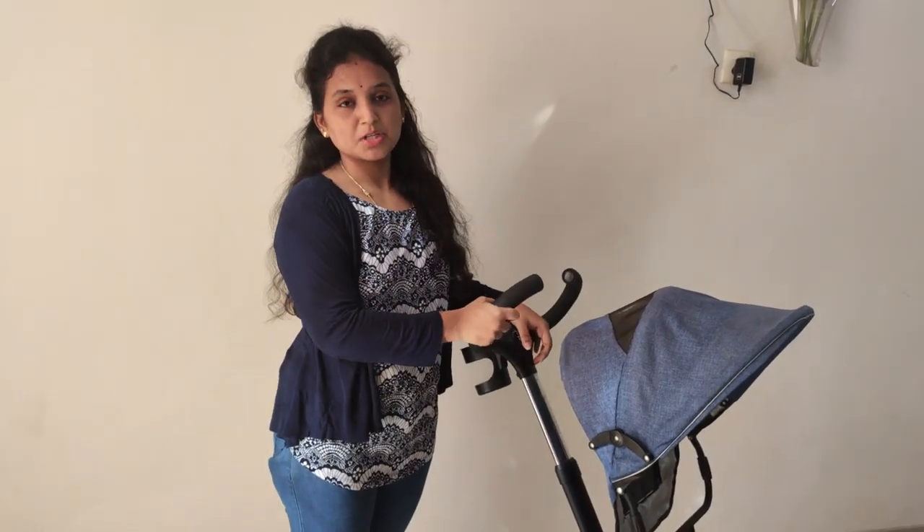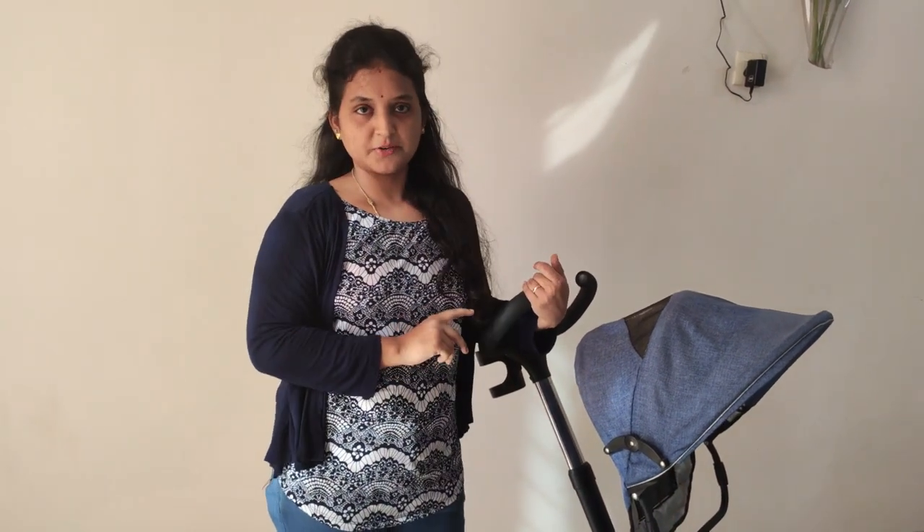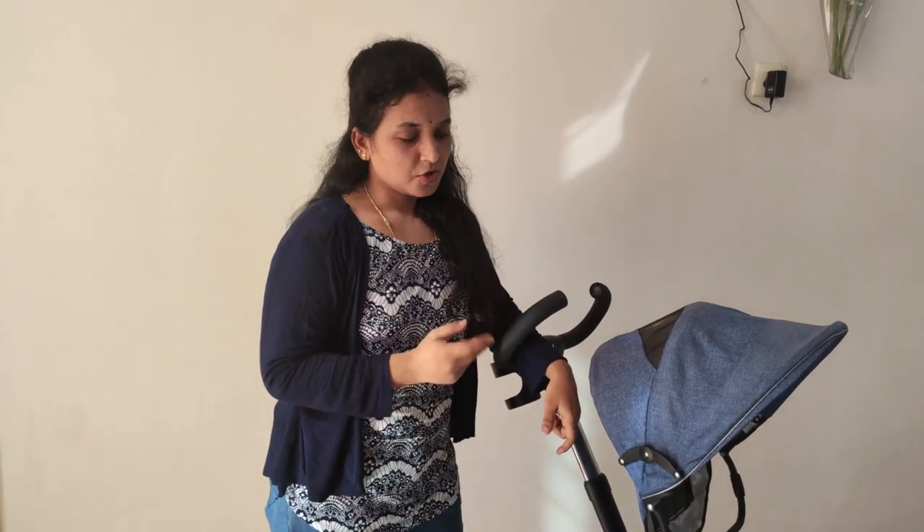I am going to show you the stroller for a 10-month baby. For a 10-month baby, the spine is already straight, and they are very comfortable in this. This is suitable for 10 months up to 3 to 4 years.